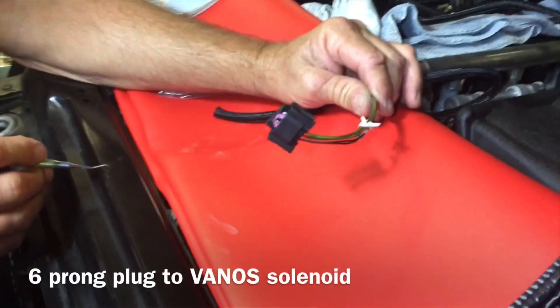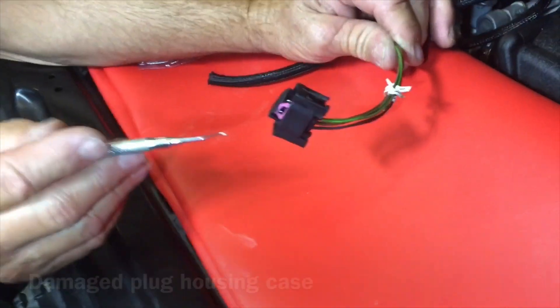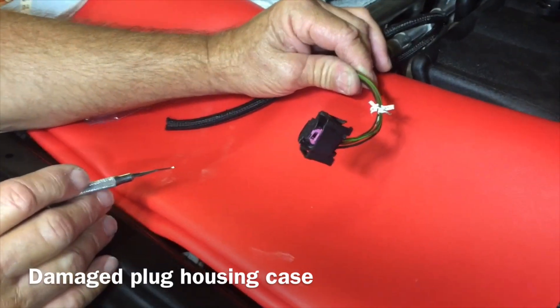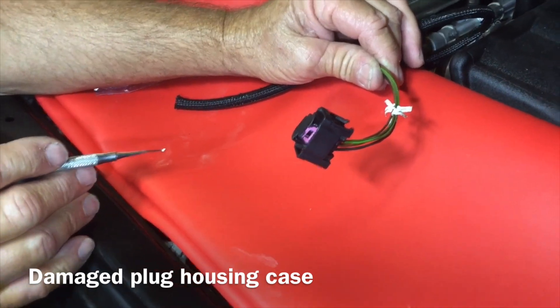In the description we're going to give you a part number and a place to get it. We found that our six-prong plug that connects into the solenoid of the vanos was bad — specifically this housing. The housing is cracked, and this is going to give us an unreliable vanos unit, so we're going to change out that housing because the wires and all that are just fine.